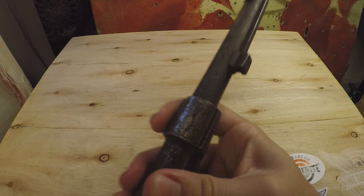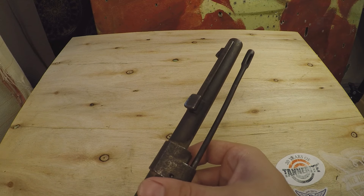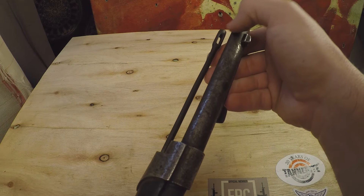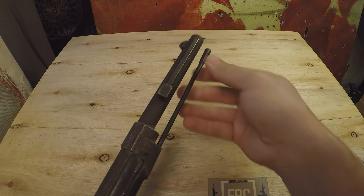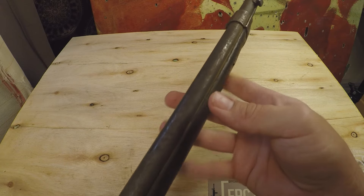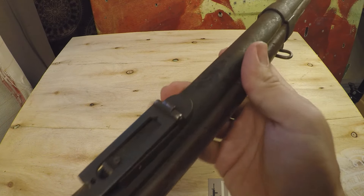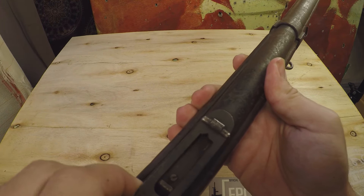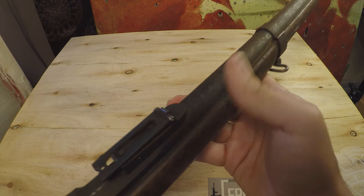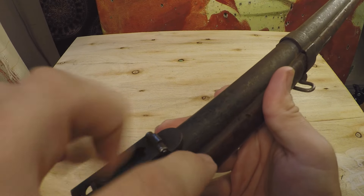We have a bayonet lug down here — this almost looks like a Labelle bayonet lug, I'll have to check that. We actually have a cleaning rod with this one. Barrel bands have seen better days; there's not much finish left out here, though the finish down here is pretty good. We actually have a rear sight on this thing — look at that! I was not expecting to have a rear sight. I've gotten really lucky with rear sights — all of my GRA rifles have had rear sights on them.